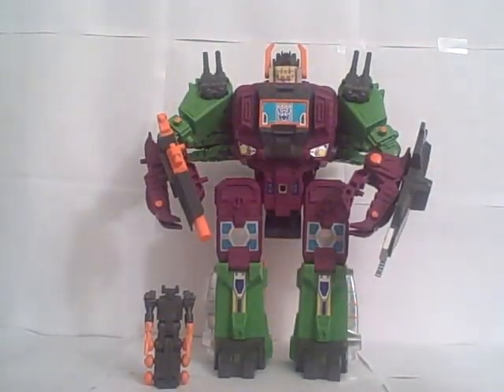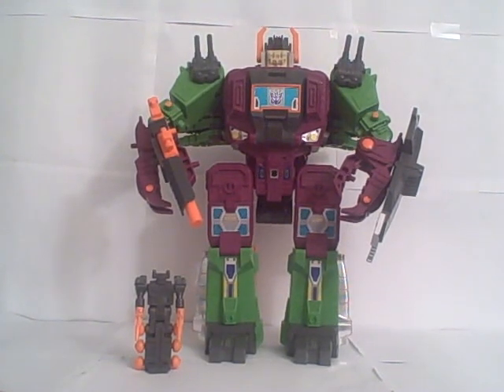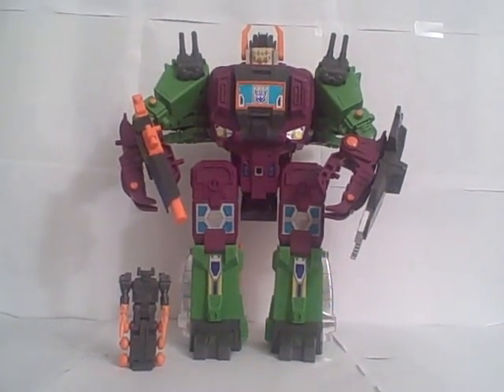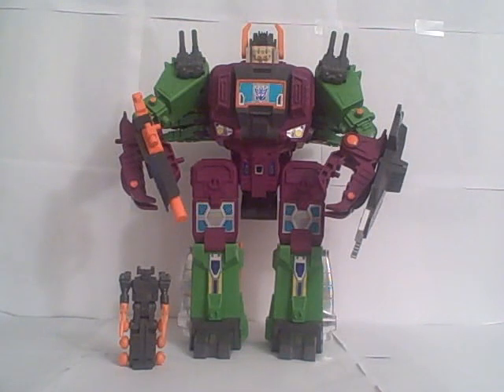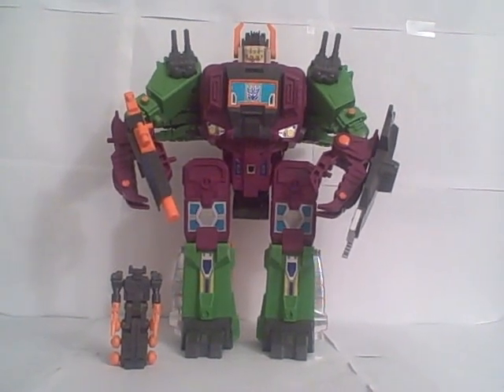There he is — very cool, very awesome. Headmaster Scorponok. I want to thank Can-Am2474 on TFW for selling him to me at a very nice price for a complete Scorponok in this condition. Aside from a small amount of chrome wear on his little shields here, he was in very excellent condition. I'm very happy to have him. Transformers Headmasters — Scorponok. Thank you.